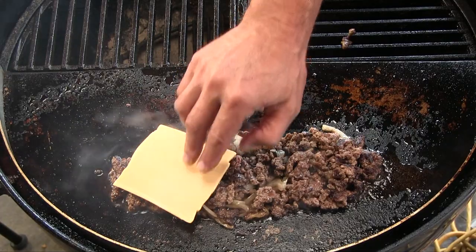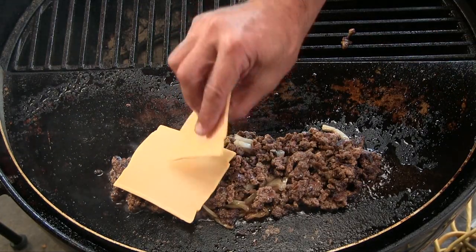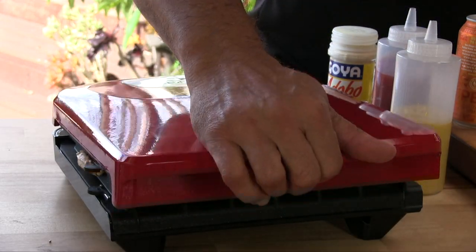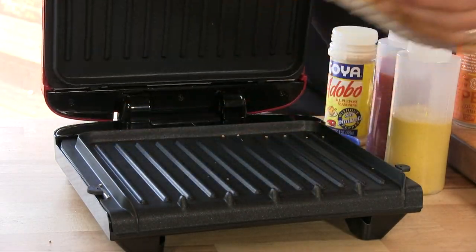We're going to take three slices of American cheese. Lay this down. Nice toast on here.